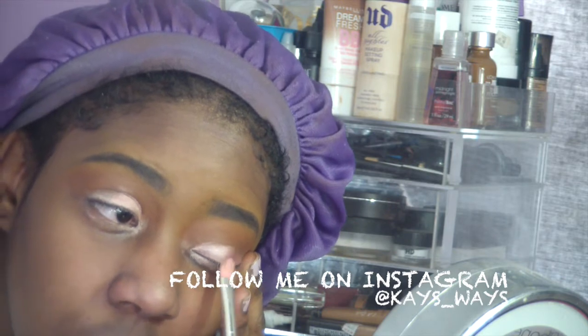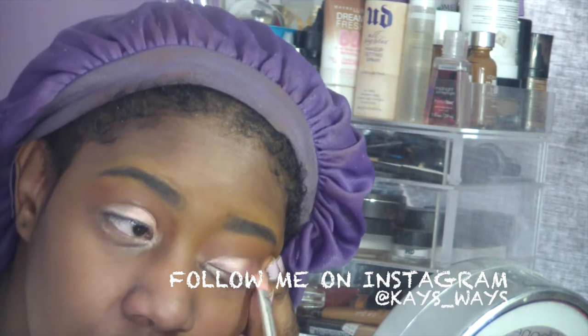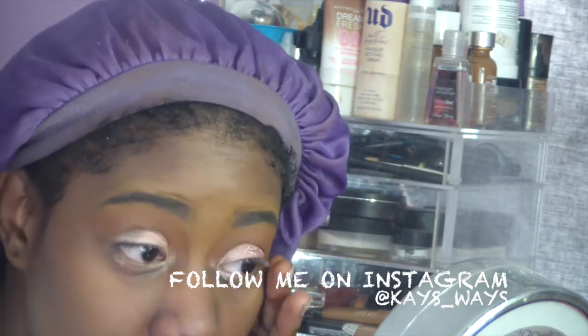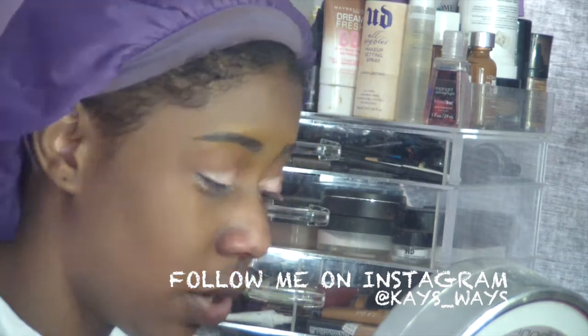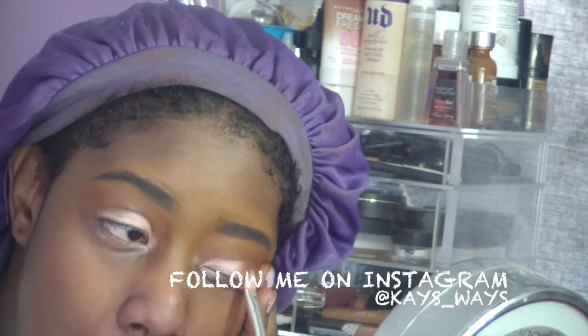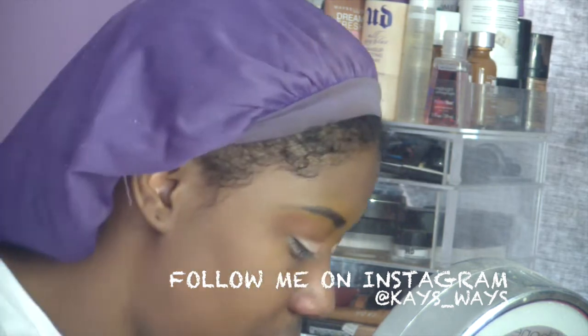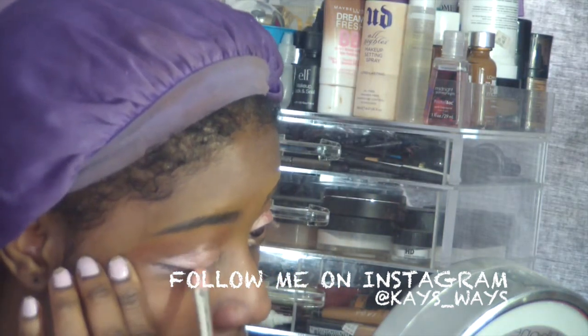On the outer portion of my eye I went in with the color Burn Out, also from the Naked 3 palette — it's just a little darker shade than Buzz, so I figured it would be a good complement. I'm putting that on the outer corner of my eye and doing that to the other eye as well.